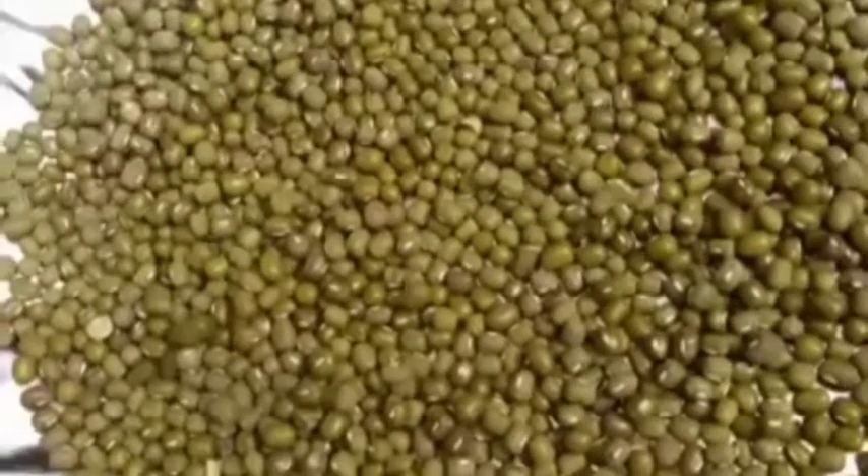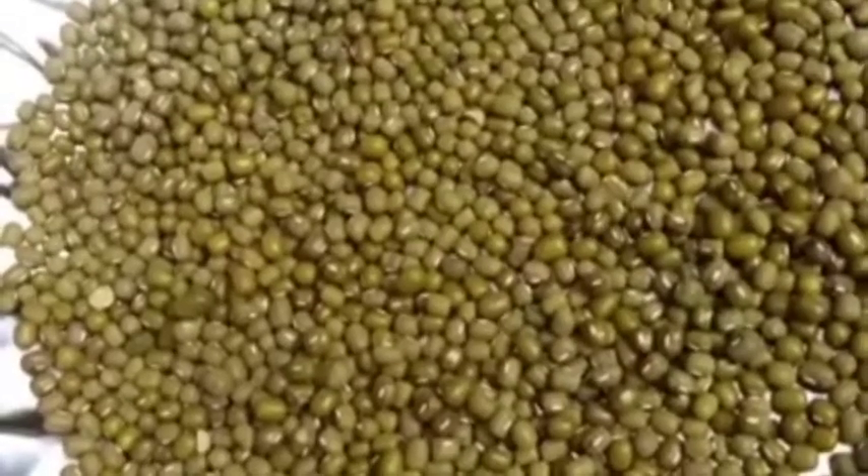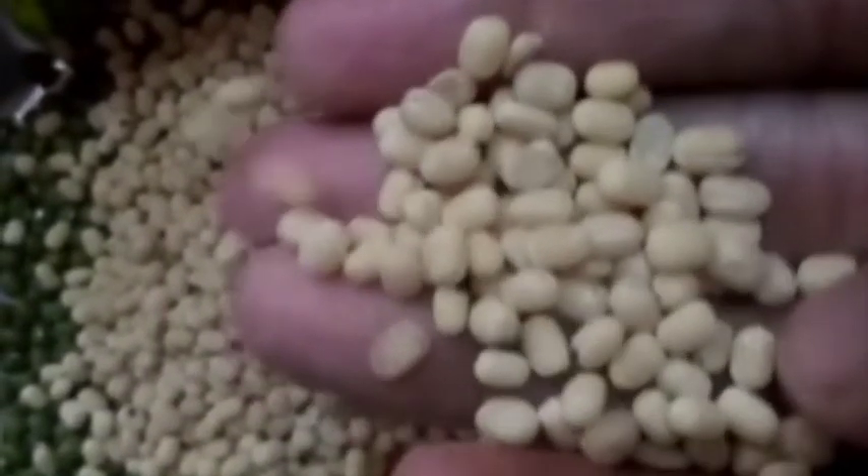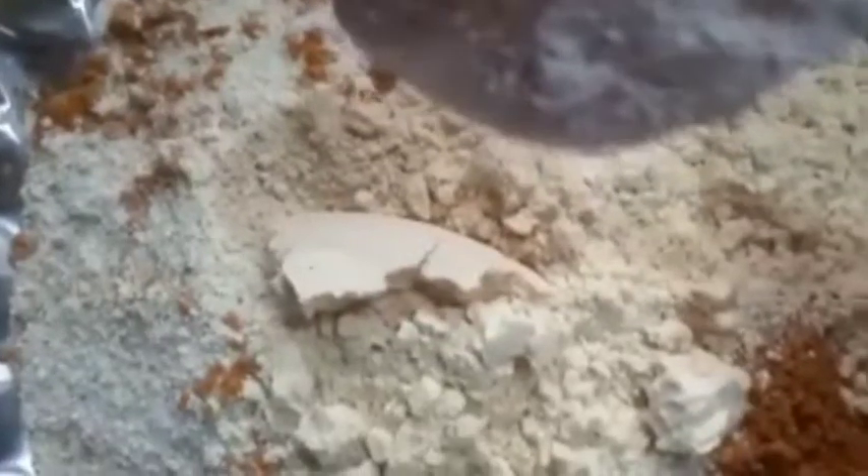Next, I am going to show you a bathing powder. When we grind it, we will consistently add 2 tablespoons of water. We will add 2 tablespoons of water, then 3 tablespoons of water, then 1 tablespoon of water.